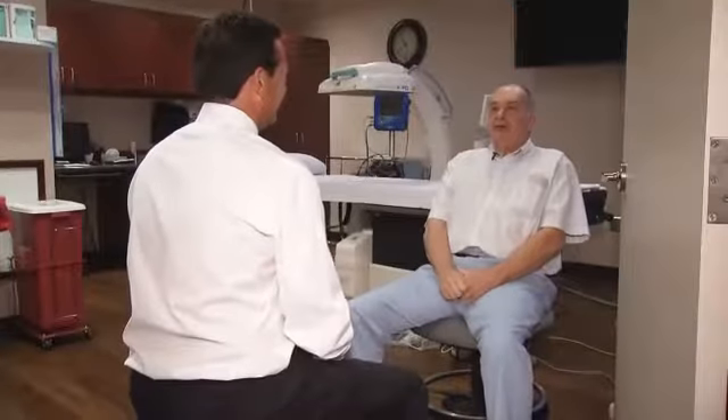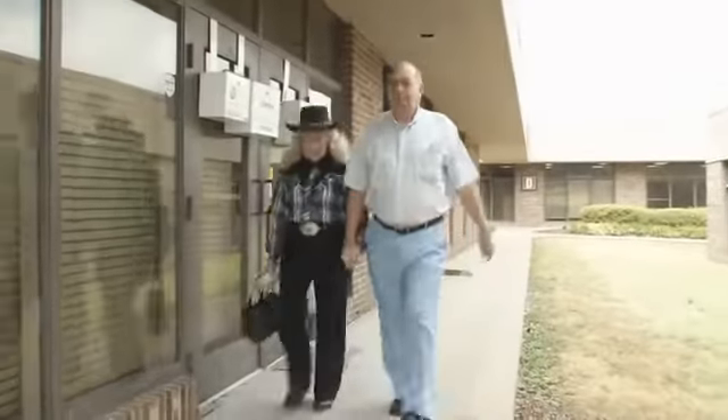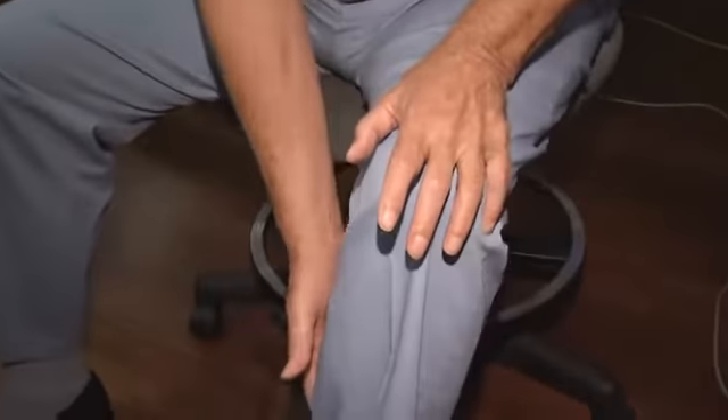At 76, Jimmy Wilkie of Hendersonville exercises on his treadmill three or four times a week. But recently, he started having pain in his left leg — it was so bad he couldn't even walk. The pain ran right up in the back and down through the leg.